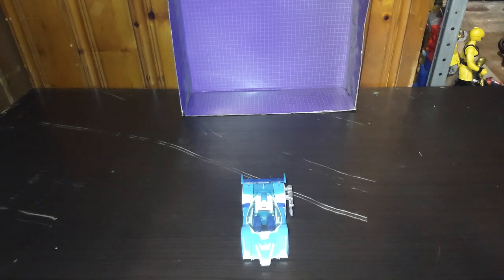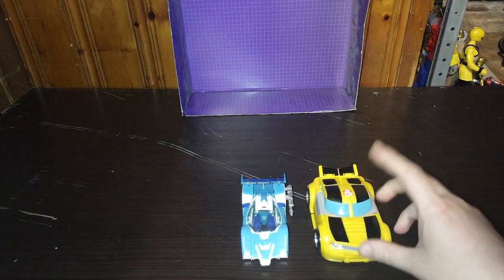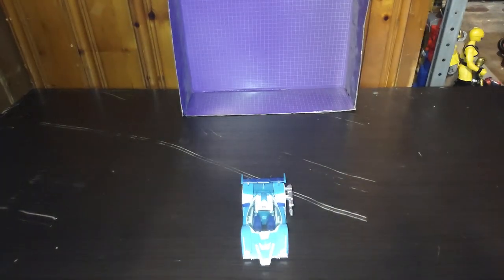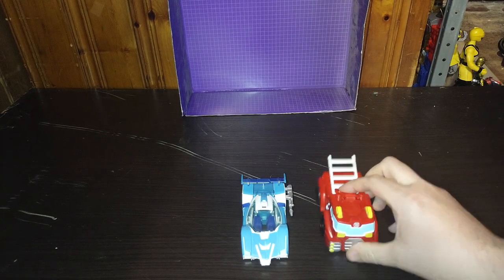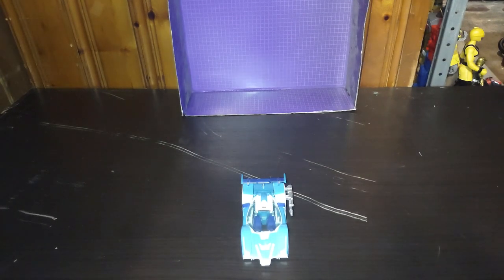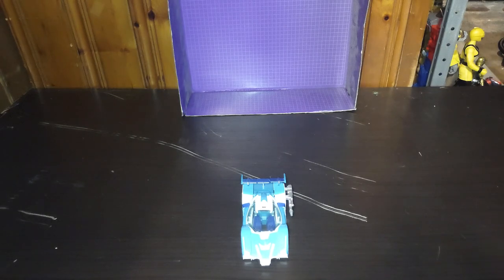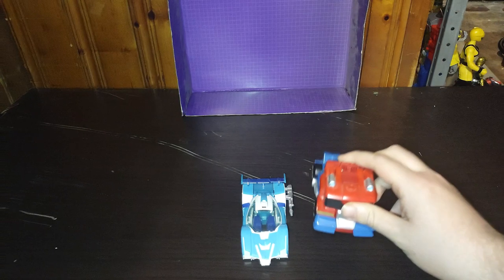Now we're going to get down to some comparisons, and this figure is from 2015 — roughly seven years ago. It's so much fun and pretty good. Here is a Transformers Rescue Bots Bumblebee next to this Robots in Disguise 2015 Blur. Heat Wave next to this 2015 Robots in Disguise Blur. Boulder as well next to the figure. Chase next to that figure. And of course, Optimus Prime.